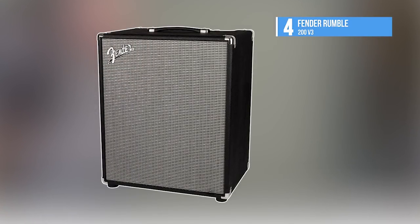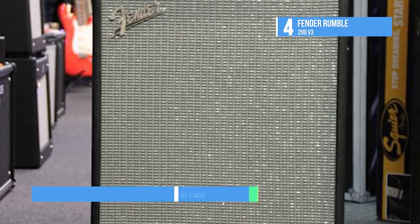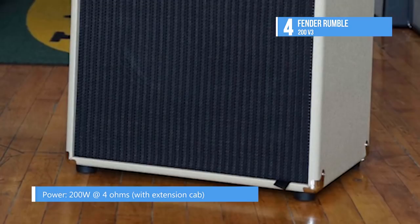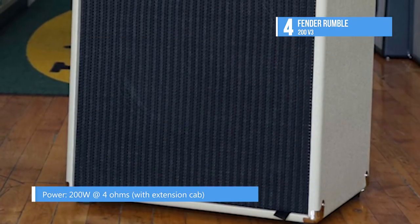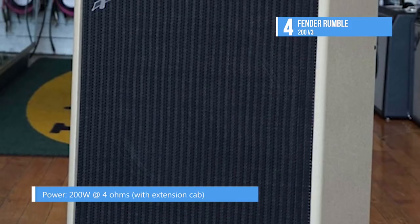At the fourth position, we have the Fender Rumble 200V3. The new Fender Rumble 200-watt 1x15 bass combo is an ideal choice for practice, the studio, rehearsing, or the stage, with its power, great tone, and easy-to-use controls.